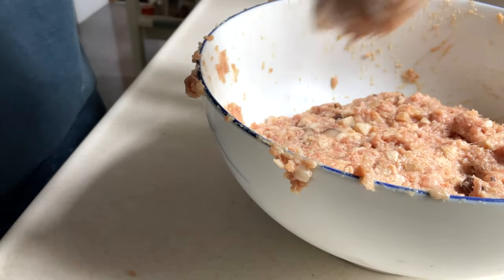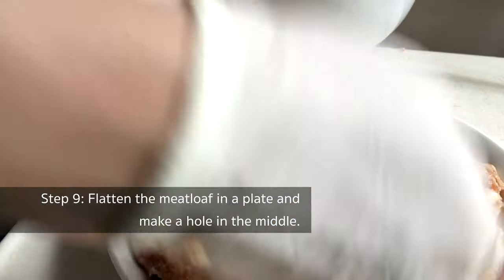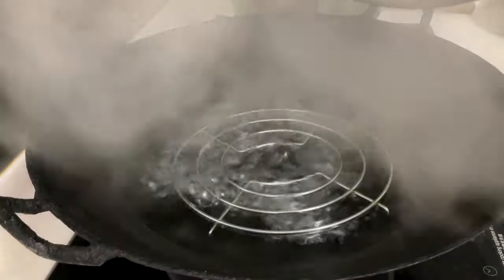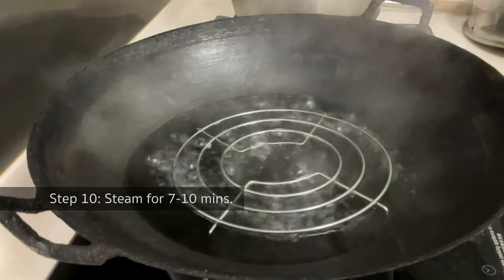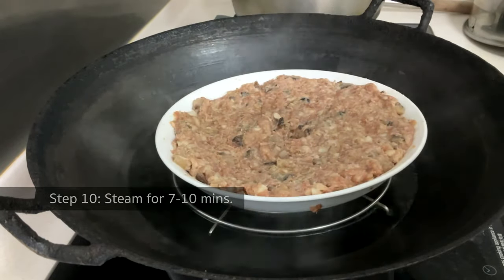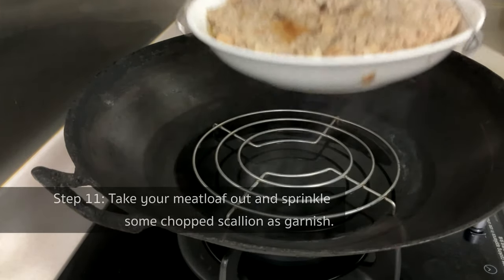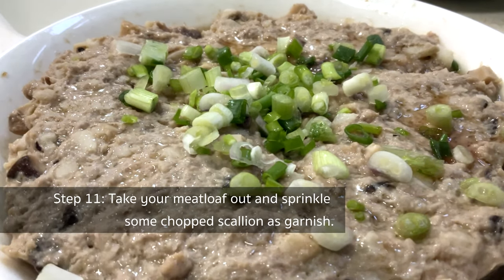Now, the meatloaf is finally ready for steaming. Plate the meat patty on a plate, flatten it and make a hole in the middle — it enables the meat to be cooked evenly. Bring a wok of water to a boil and place a steaming rack inside. When the water is vigorously boiling, put your meatloaf into the wok. Steam for 7 to 10 minutes depending on the thickness of your meatloaf — for this one, I am going to steam it for 9 minutes. After 9 minutes, take your meatloaf out, then sprinkle some chopped scallion as garnish. And the Chinese steamed meatloaf is done!